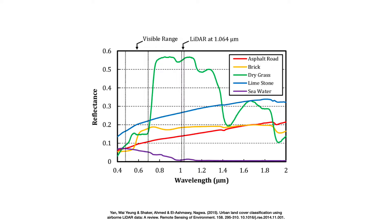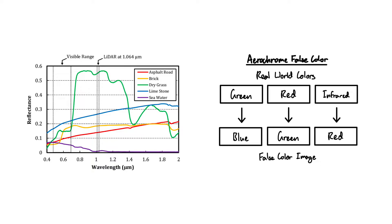This happens because vegetation has a rather unique characteristic of being extremely reflective to infrared light. If you look at this diagram, you can see the huge increase in reflectance for dry grass right after the visible spectrum ends. Trees both reflect infrared light and green light, and if we apply the Aerochrome false color conversion, the green turns into blue and the infrared turns into red — and blue plus red is pink.